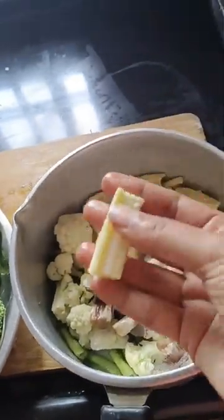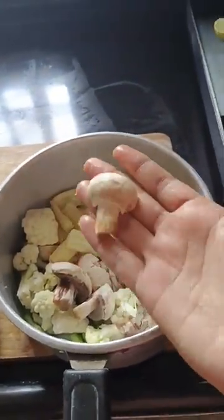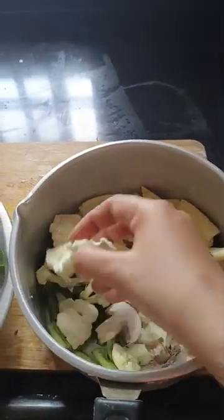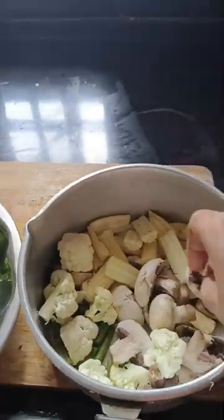Carrot, broccoli, capsicum, spring onion. In this bowl, I will boil it a little bit. Mushroom, cauliflower, baby corn and some beans. I will boil it a little bit.